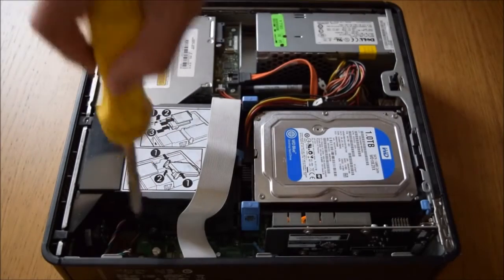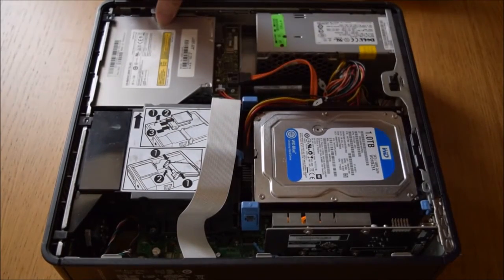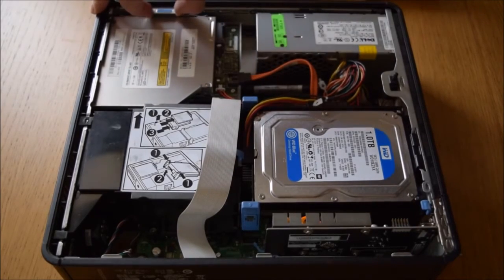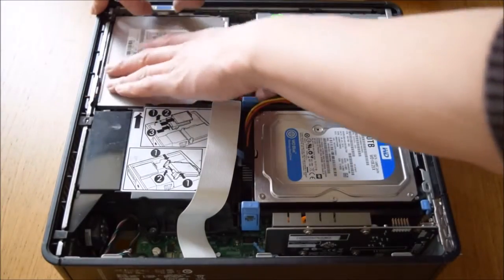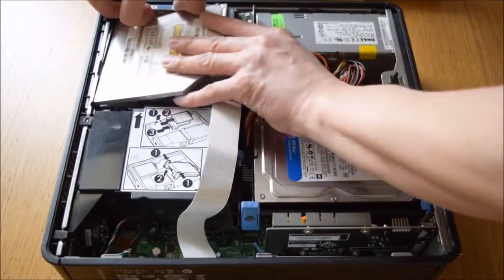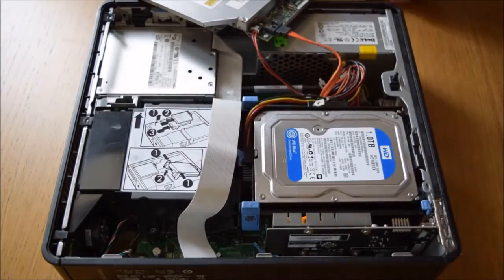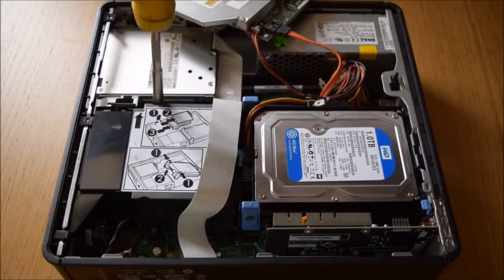There's a screw this side and a screw this side, but you can't get to them so you need to release the CD drive. You do that by pulling this handle here. When you pull the handle the CD drive slides back. Once it's out of the way, there are two screws — one there and one there.